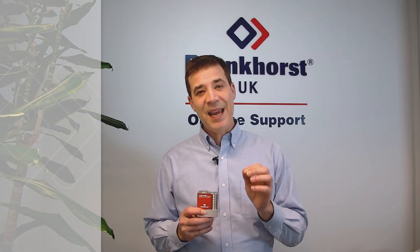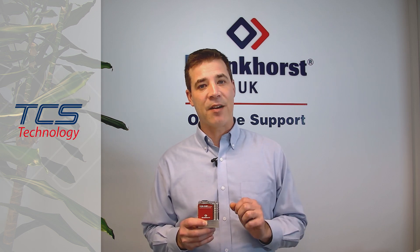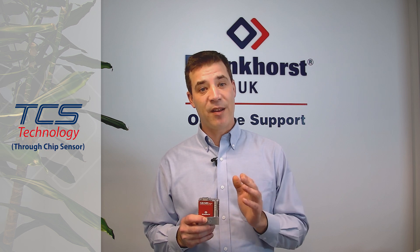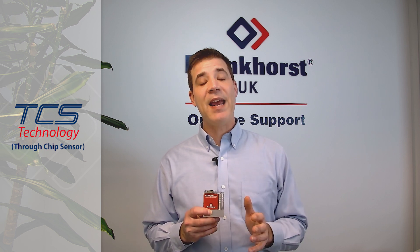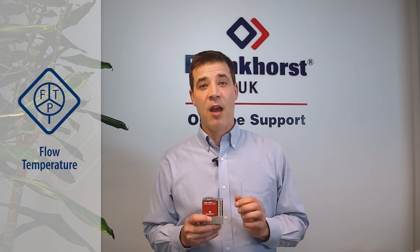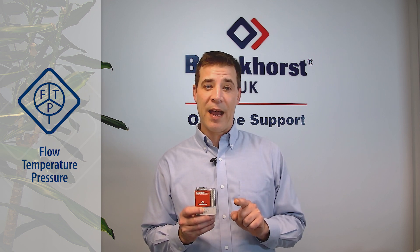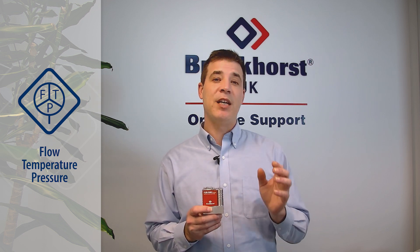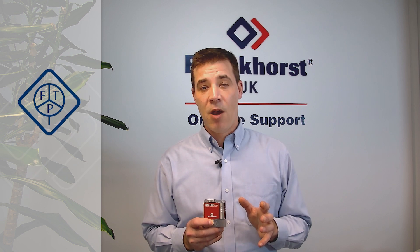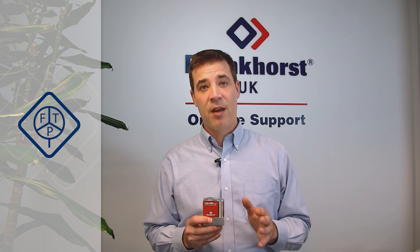The FlexiFlow uses a unique chip sensor, a TCS sensor to be exact, which stands for a through chip sensor. It's highly accurate, has excellent repeatability and additionally long-term stability. It has an integrated temperature sensor and two pressure sensors, one on the inlet and one on the outlet. It's a multi-parameter instrument, which means it can really help you analyse your process in real time.